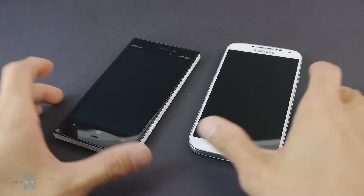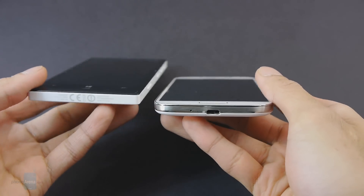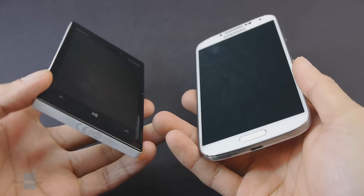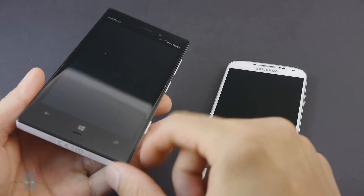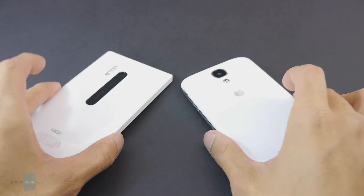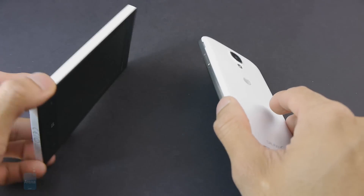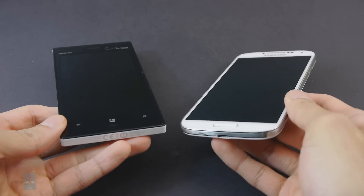On paper, the Samsung Galaxy S4 is both the thinner and lighter device between the two, which helps make it the better handset when it comes to in-the-hand feel — it just feels a lot more comfortable to hold. Whereas with the Lumia 928, its sharp angular sides and hard lines don't make for the best ergonomics. As far as purely design though, there's something more attractive with the Lumia 928. It's a little bit different, whereas the Galaxy S4 pretty much mimics its predecessor's design.